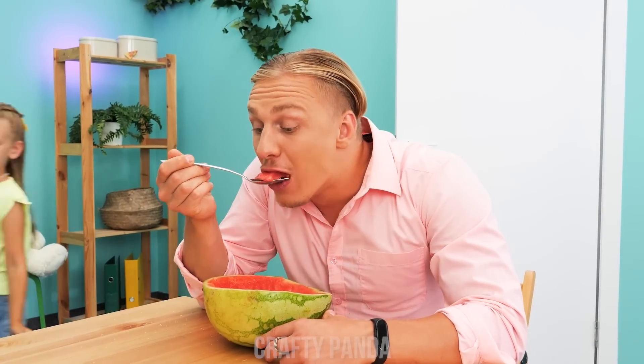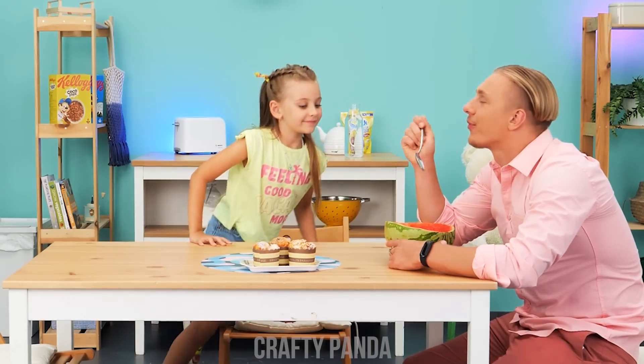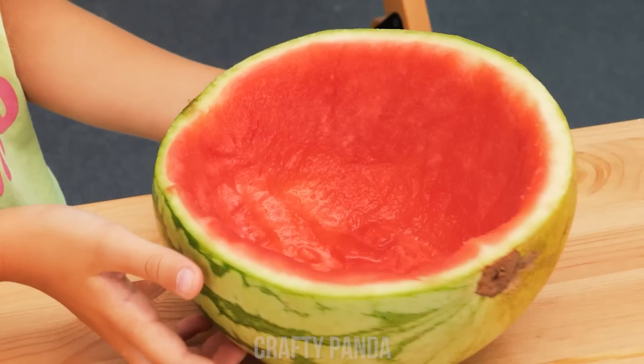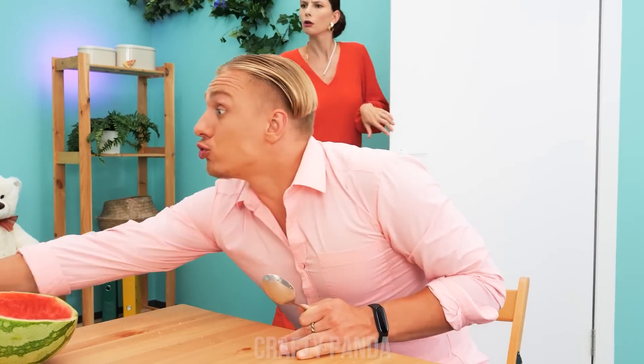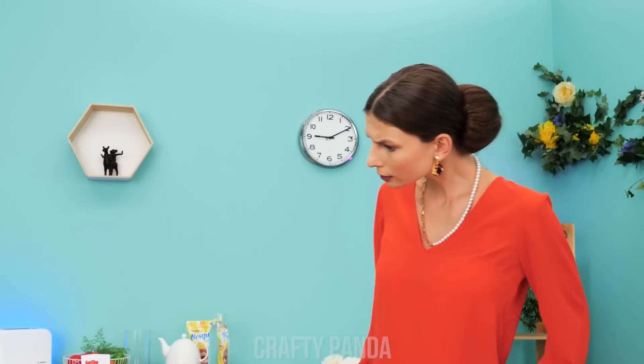Arnold is eating watermelon! I like some, too! But it's finished already! No! Don't cry! What happened? I want watermelon! You ate all of it? Sorry! Get out of here! Fine!